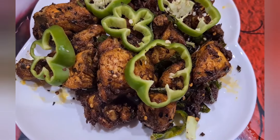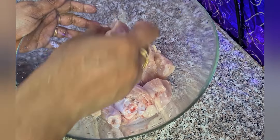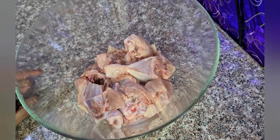Now I am taking 1 kg chicken made into small pieces. One chicken made into small pieces — that is a small piece.